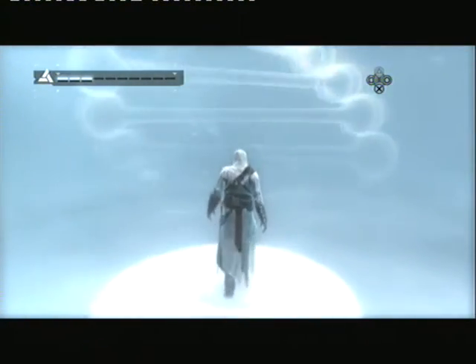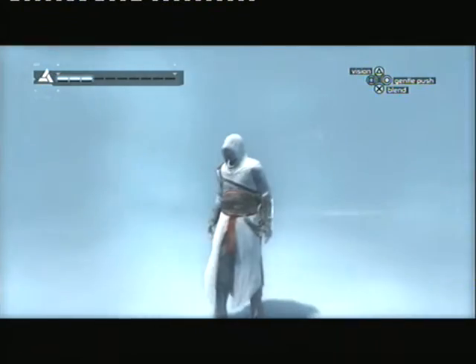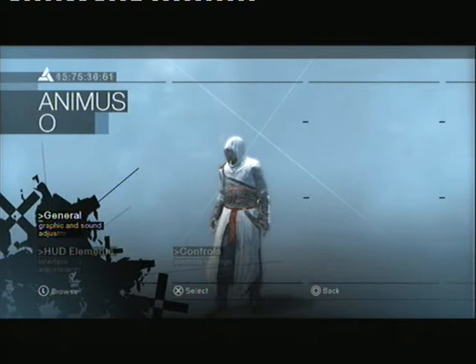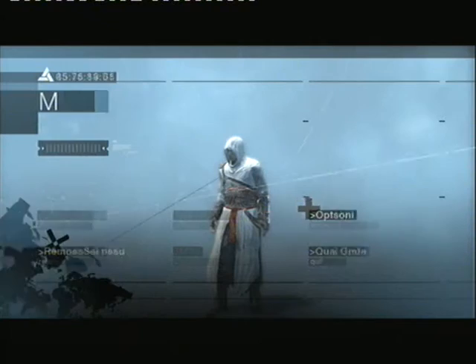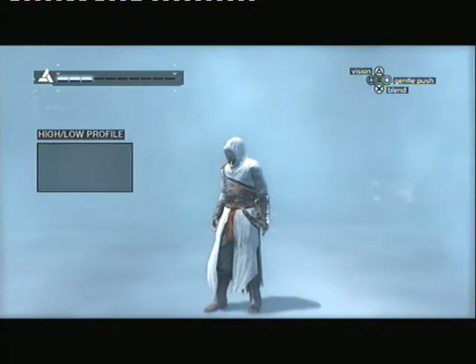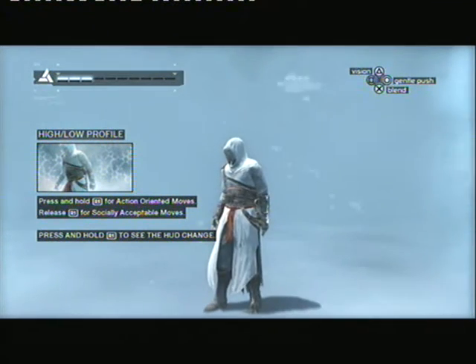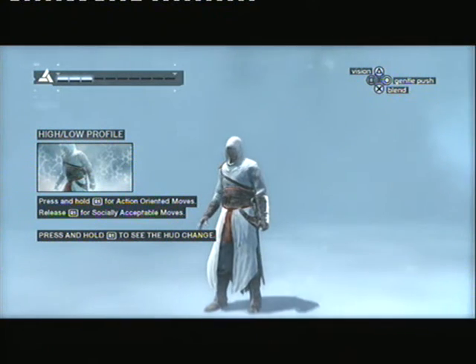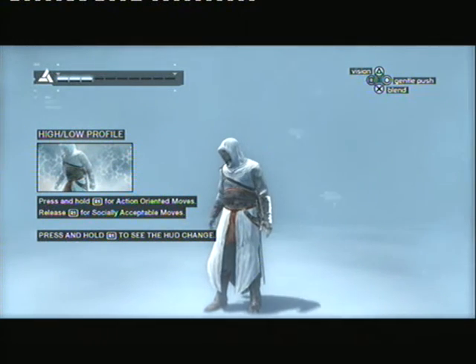Well done. The Animus differentiates between two fundamental actions: low profile and high profile. Low profile actions are socially acceptable. High profile actions are more action oriented. Hold the high profile button to see how your heads up display changes the context of the puppeteering inputs.